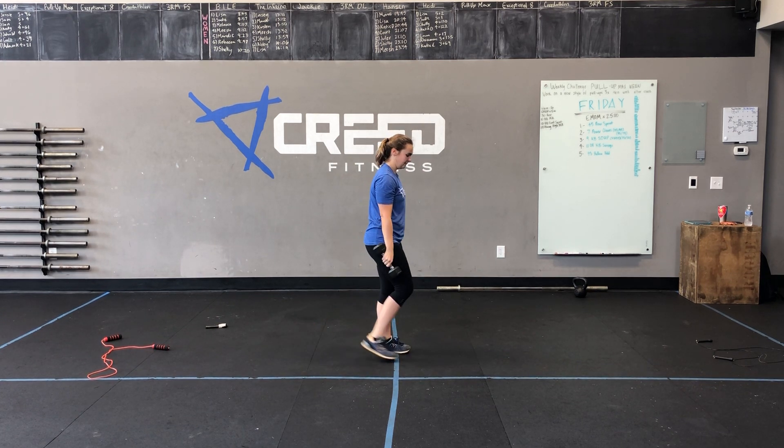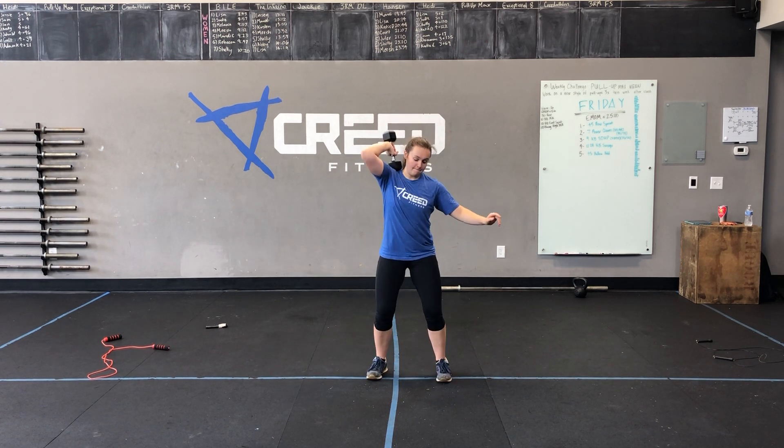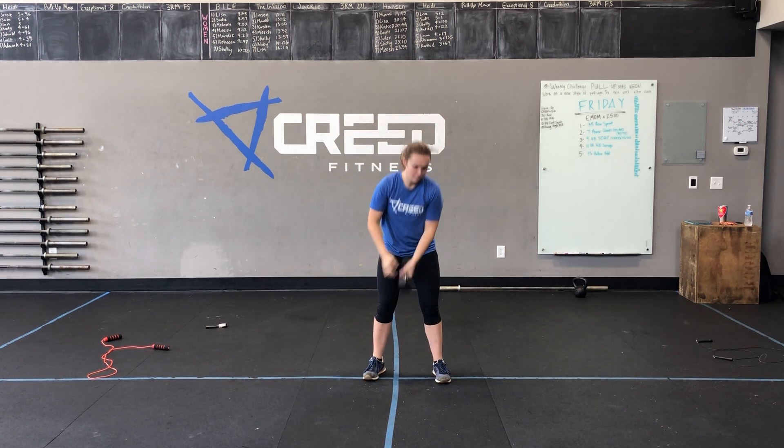Resting for 30 seconds and then going into a minute of dumbbell power cleans. We'll alternate left, right, left, right, tap the ground, exploding up into that upright row and dropping under with soft knees to catch that dumbbell on top of our shoulder with a high elbow.